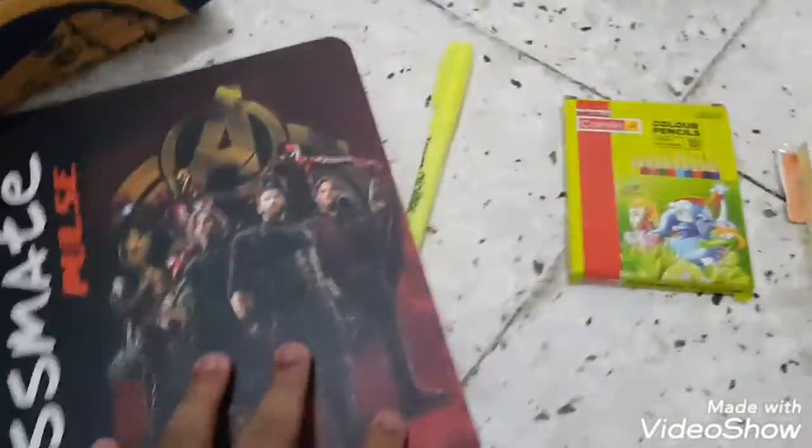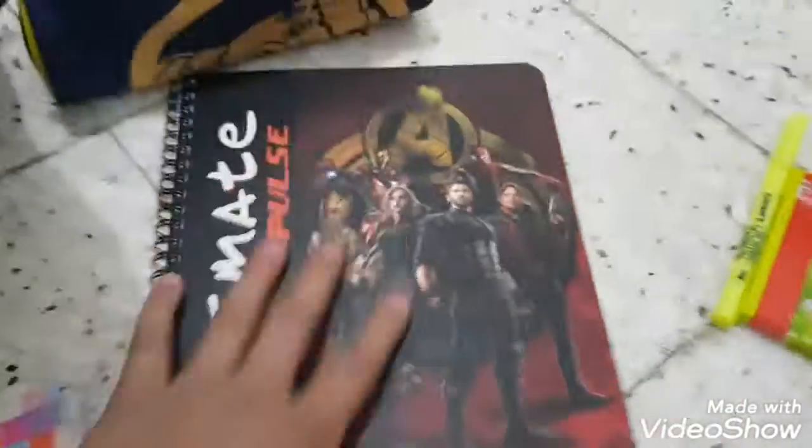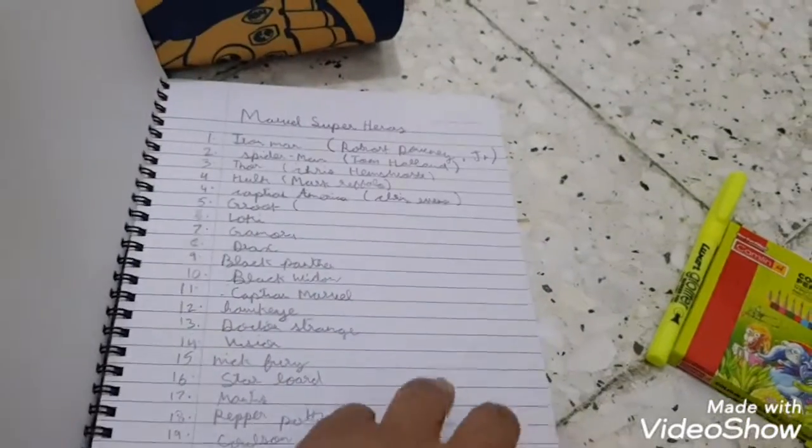The next thing I have is this epic cool Classmate notebook — it's Marvel Avengers, Infinity War. I got this one year ago and I didn't use it that much — I just wrote a few things in it. This is my Avengers notebook.